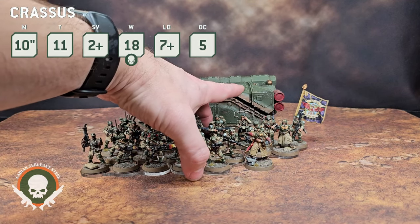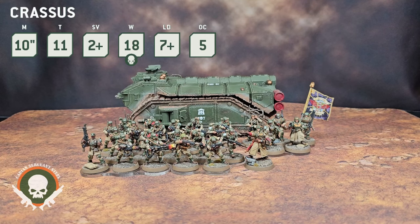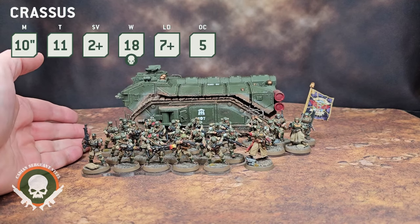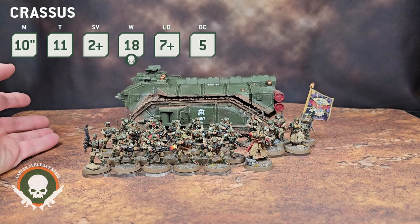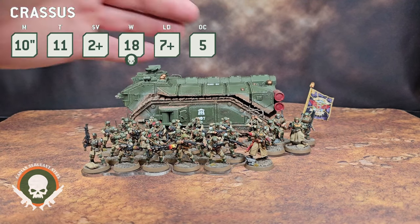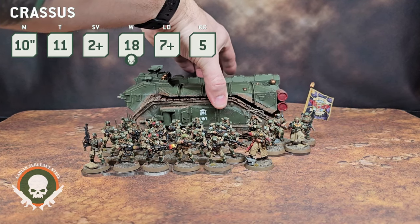Let's talk about the downsides of the Crassus. One thing is you can't enhance your movement with move-move-move, because per the January 2024 balance data slate, the commander disembarks from the transport at the end of that phase. So you can't disembark and then order move-move-move for an extra three inches — it doesn't happen until the phase is ending. You can only give orders like take cover, fix bayonets, first rank fire second rank fire, or take aim buffs to your infantry. Move-move-move is not going to benefit you. The other thing is the Crassus doesn't have firing deck, whereas Chimeras do — that's a really great benefit of Chimeras that you lose.